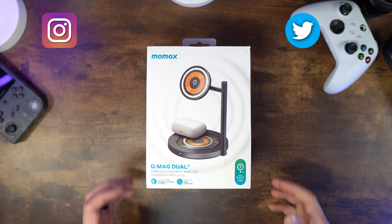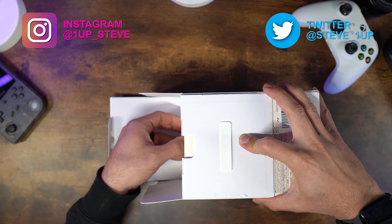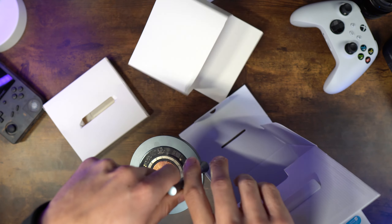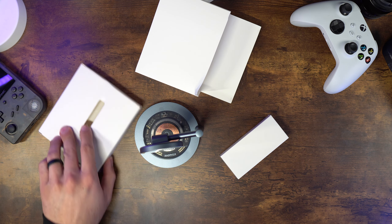Hey everyone, Steven here. Today I'm looking at the Q-Mag Dual Charger Stand from MoMAX, which has a clear cover to showcase the charging and magnetic components. This is geared towards iPhones with the MagSafe feature only — iPhones 12 to 14.